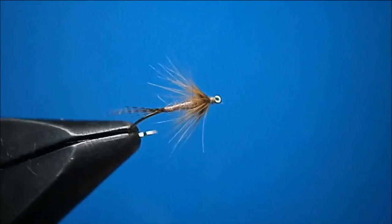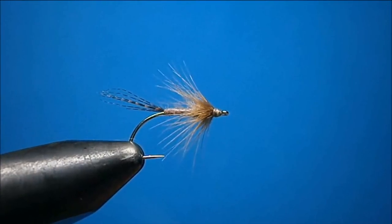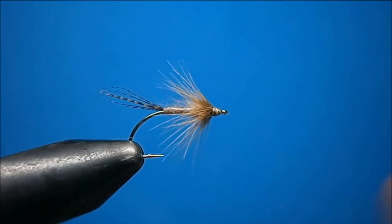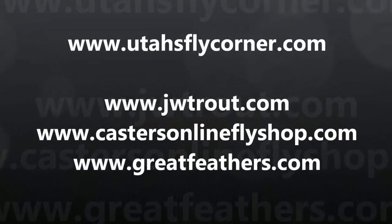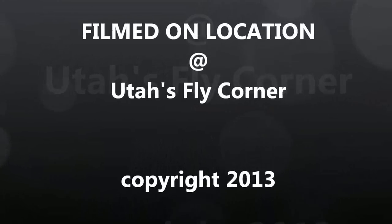Well, that's my Hendrickson flimp that I like to use. I'm Johnny Utah — check out my site at www.utahsflycorner.com. Thanks for watching.